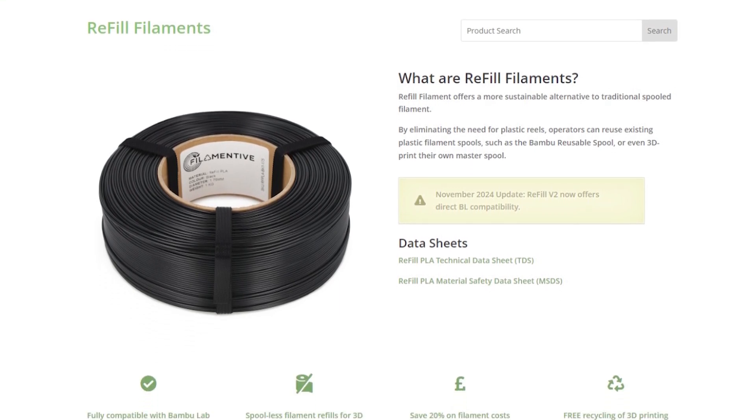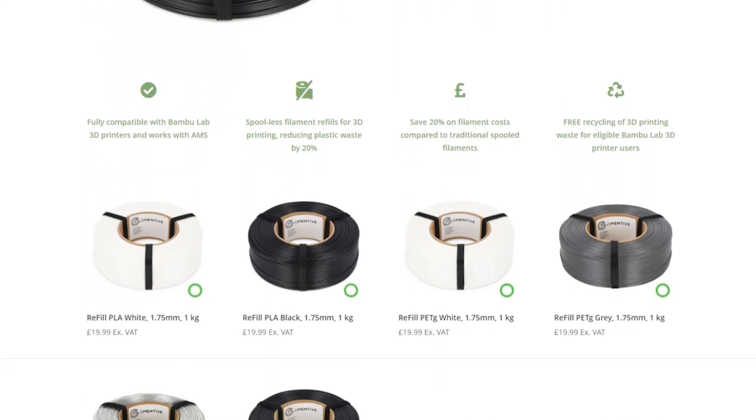Currently, Filamentive have refills available in PLA and PETG in a range of white, black, grey, and transparent. However, they've told me that they're going to have 10 or more colors available in their refill lineup by the end of 2024, early 2025.